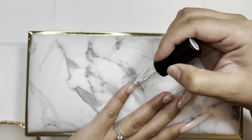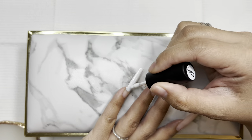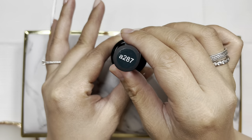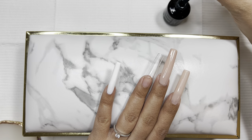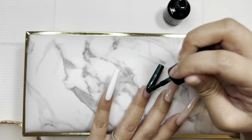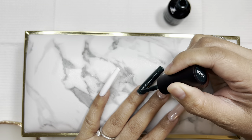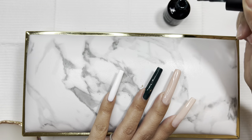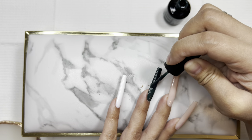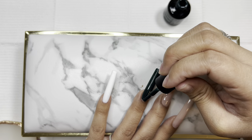Then I'm going to go in with a white — also from Beetles — and I'm going to do this on the pinky and the thumb as well, and then we're going to do a cute little marble design. Before I do that, I like to put all the base colors down first, so I'm going in with A287 — also from Beetles — which is just a really dark forest green, because we're going to start incorporating quite a bit of green.